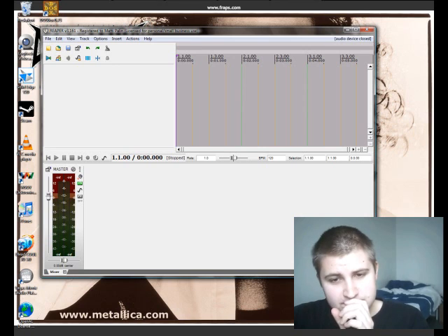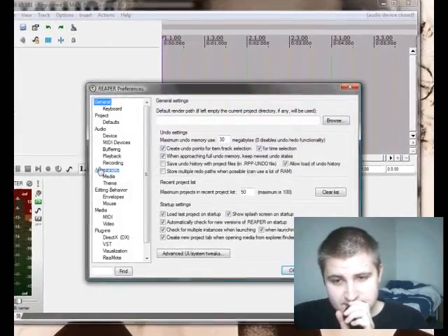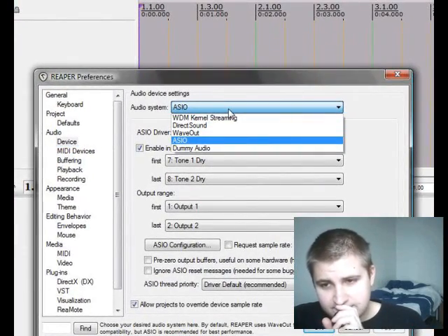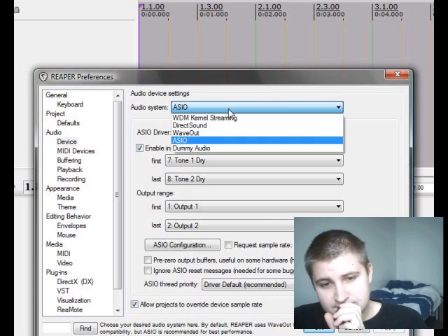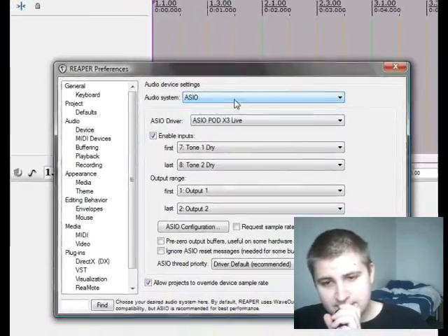Now you want Reaper to record your dry signal through USB — this might be the tricky part. First you need to have the ASIO sound driver. Go to Preferences, then Audio Device, and check if you have it. If you don't, Google ASIO for All and install it. Then remember to select it as your sound driver in that window.